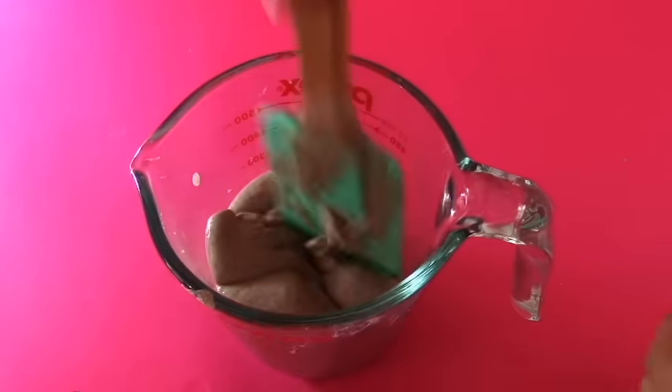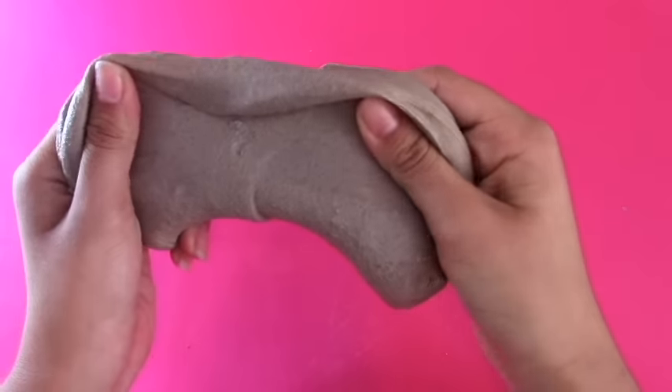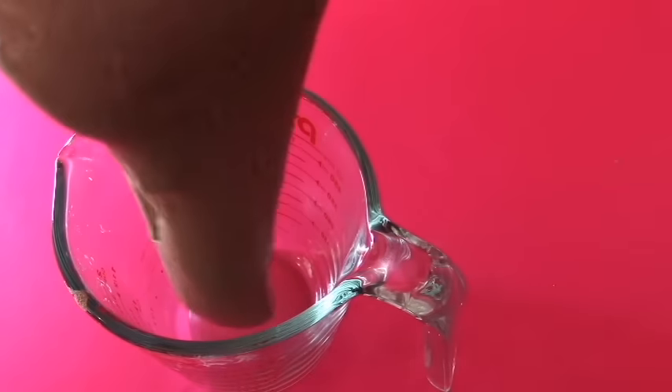It should look like this when it's done. Play with this in your hands and there you go — you have made sand slime! This slime feels like a slime and kind of a dough. It just feels amazing and it's really soothing to play with.